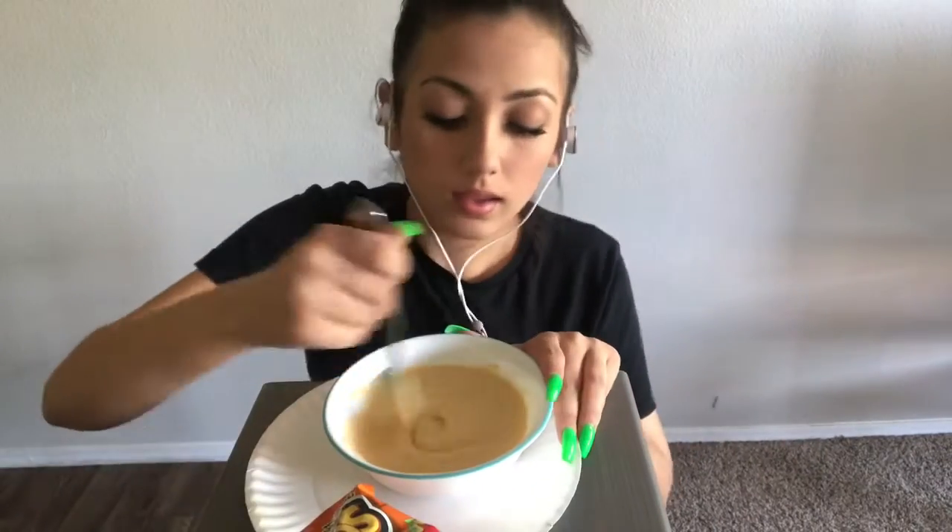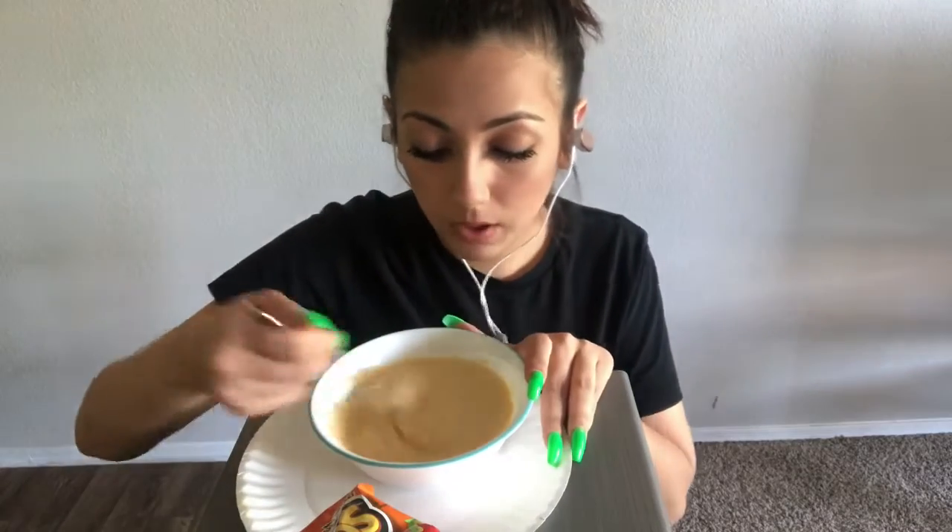Hey everyone, it's me Jasmine. Hey guys, I'm back with an eating Hot Cheeto mukbang. How do you want to say it? Do you say mukbang or mukbang? Comment down below, please let me know how you say it so I can correct myself.